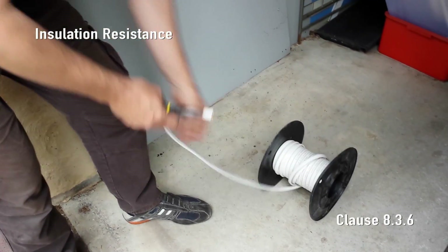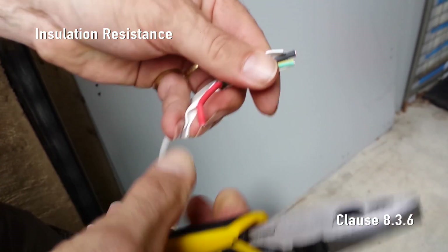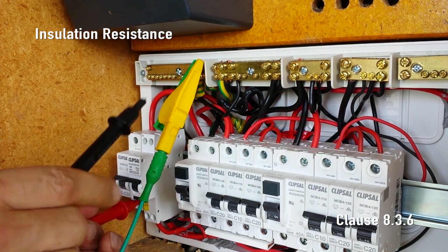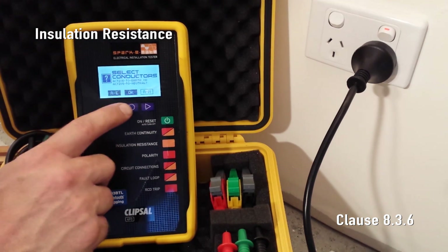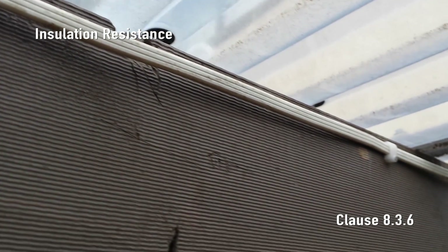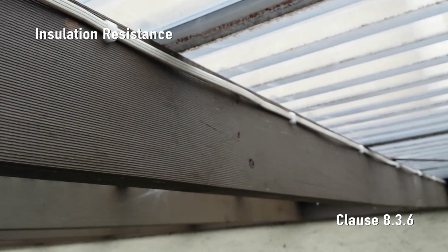Insulation resistance. Thermoplastic sheathed cabling, or TPS cabling, for obvious reasons must provide very high insulation resistance between live conductors and earth. The insulation resistance of an entire installation can be performed at the switchboard using the 493L test lead set. For our demonstration today we'll run an insulation resistance test from a final sub circuit at a socket outlet. SparkyMate tests the integrity of connections in junction boxes and cable insulation from the switchboard to the socket outlet. The insulation is stressed by applying a direct current of either 250 volts or 500 volts.